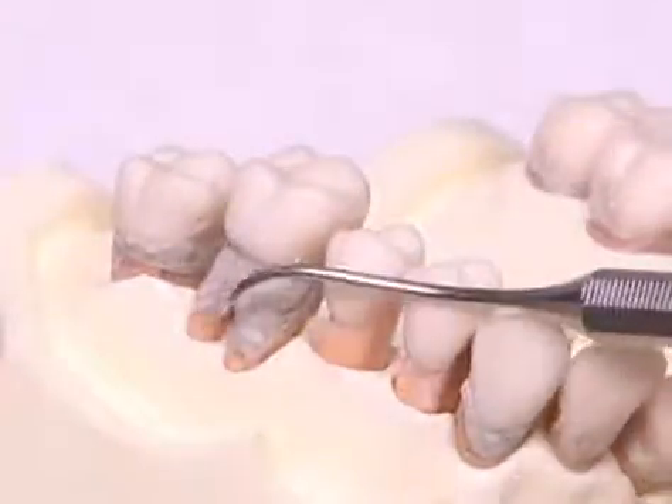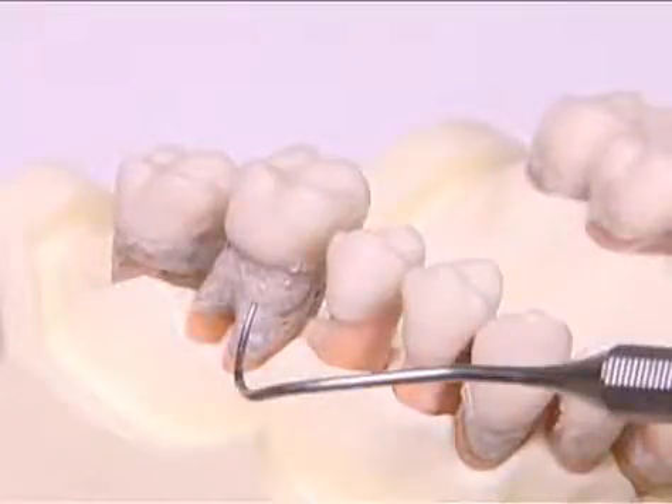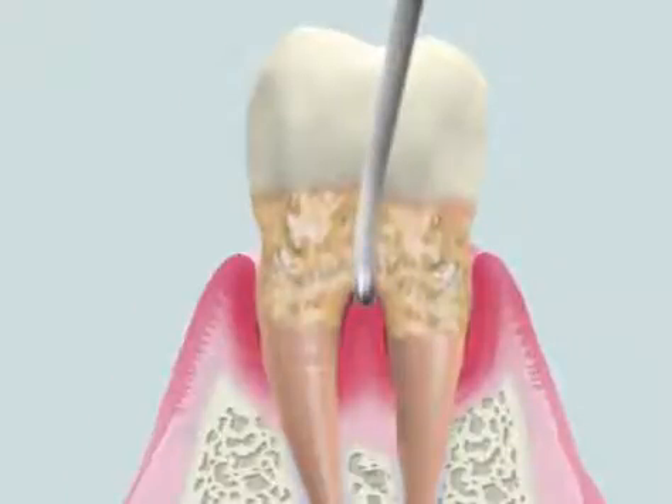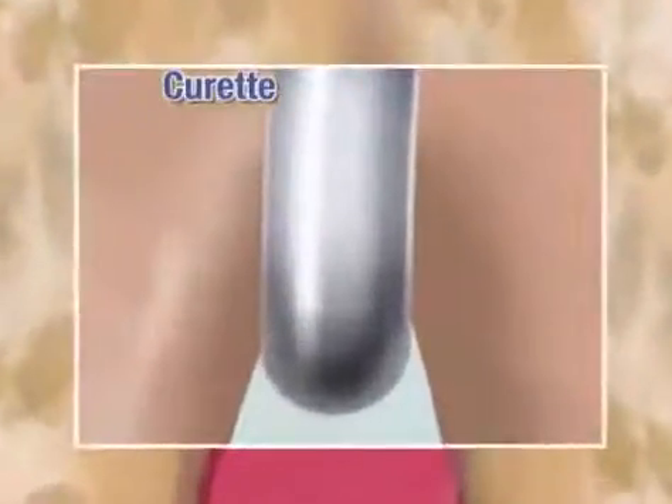The vocation area is one of the most challenging areas for treatment. Generally, vocation areas are narrow and complicated, making access and handling of a curette difficult.